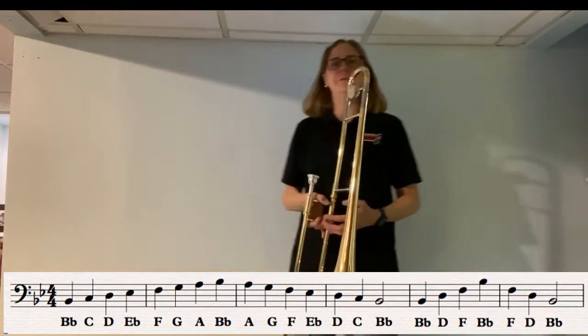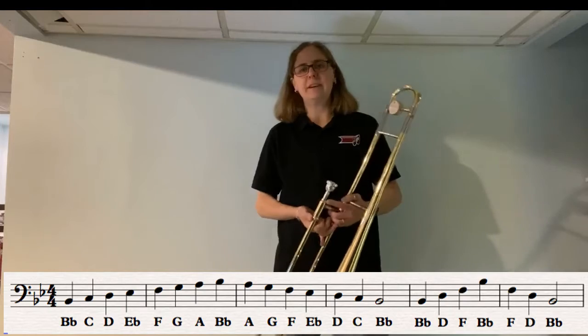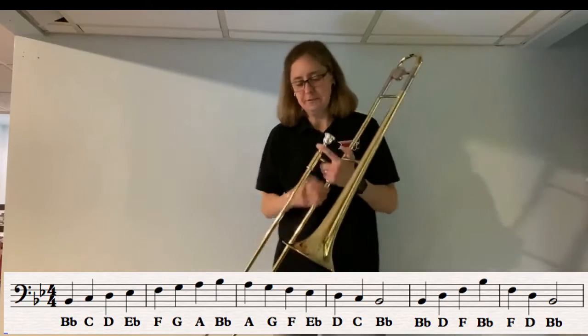Hi there, it's Ms. Vogt and I'm going to talk to you today about the concert B-flat scale. The B-flat scale starts on B-flat — you guessed it — first position.